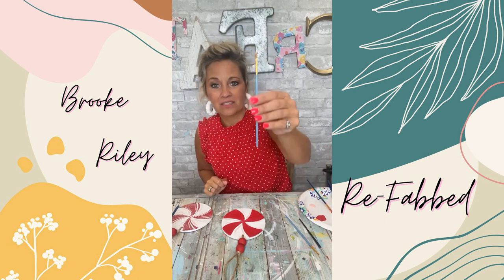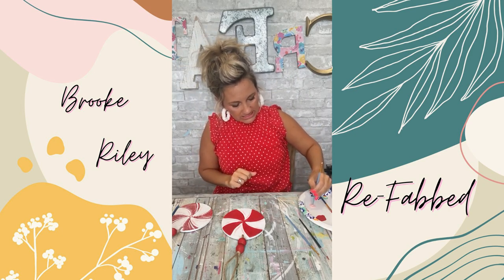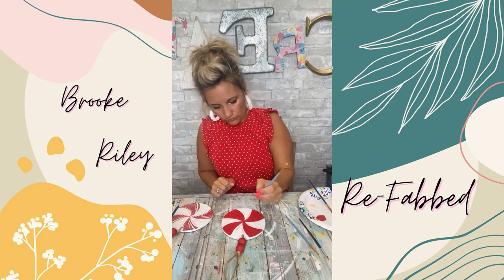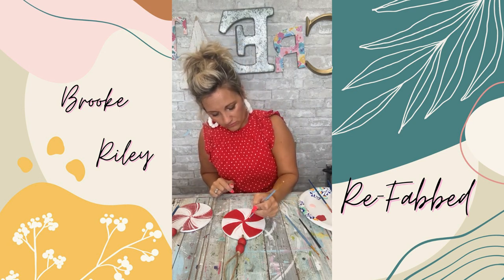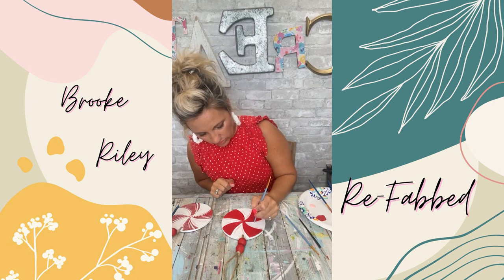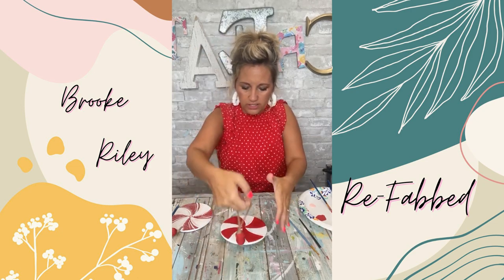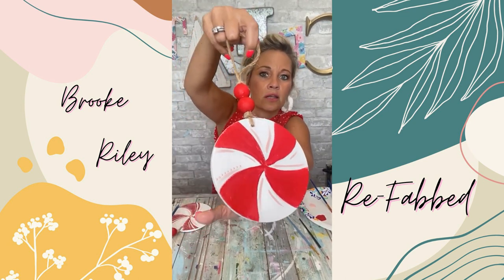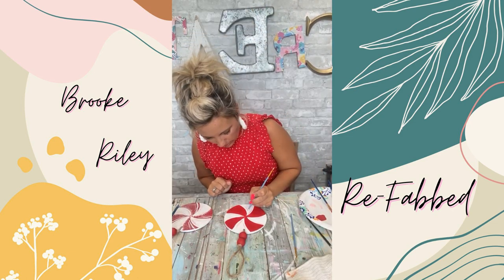Now I'm going to take the back of the same paintbrush I used with the red and put paint on it to make polka dots. I'm going to start with the one closest to the swoosh and just start putting polka dots right before the swoosh. Here's what this looks like — you can see the polka dots. I'll keep continuing on with the polka dots.